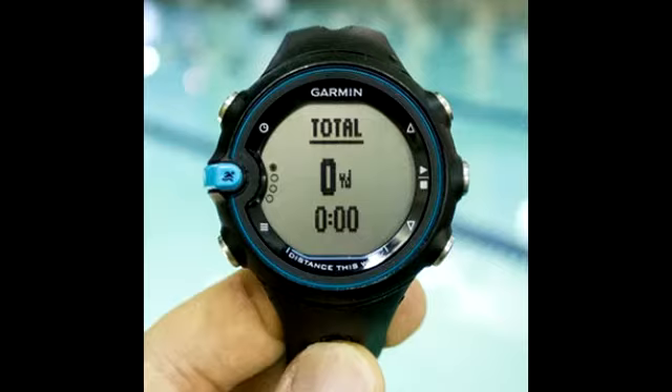This wearable gadget is equipped with an accelerometer to measure your track stroke type, stroke count, distance, pace, length, and more.